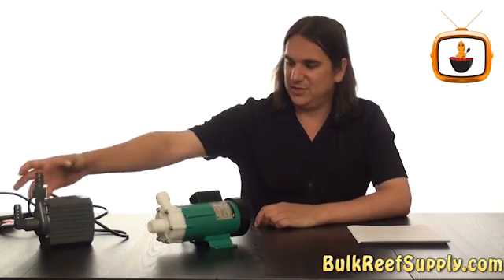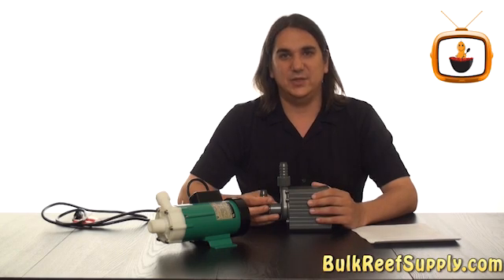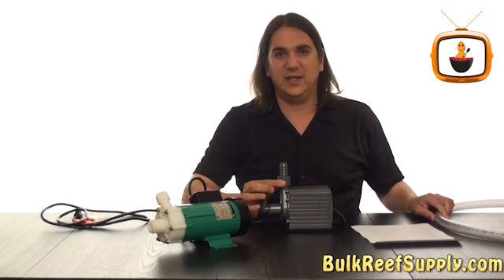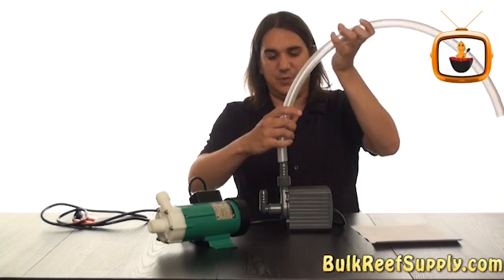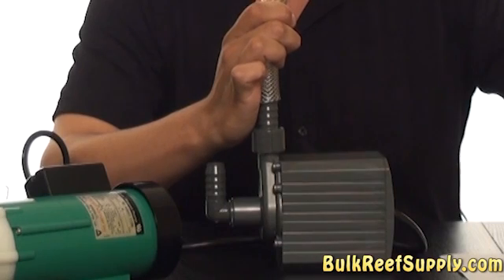Submersible pumps like this Mag Drive here tend to be less expensive and a complete breeze to install. All you need to do is slap on an insert fitting onto the top, push some tube on, and you've installed your pump. A lot of people are going to find this pretty attractive.